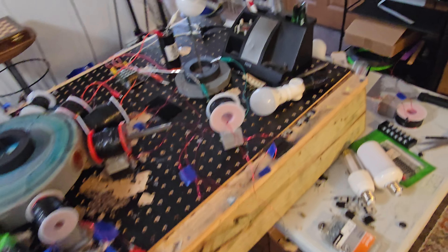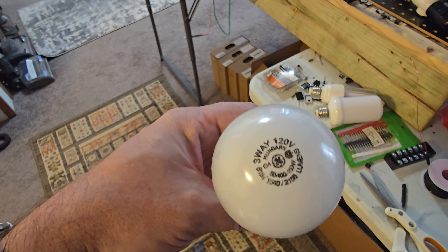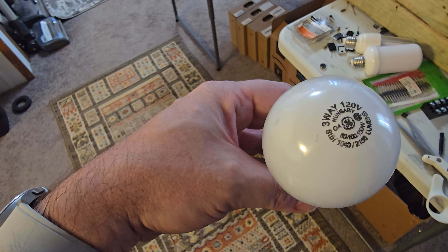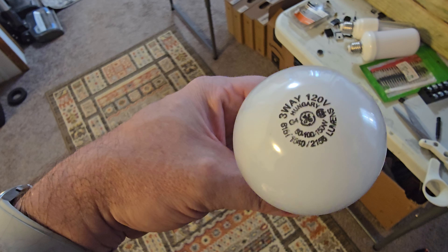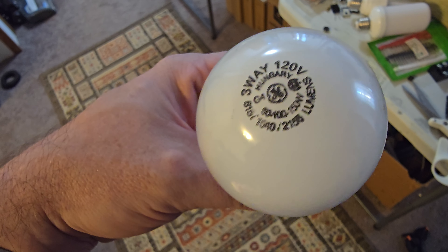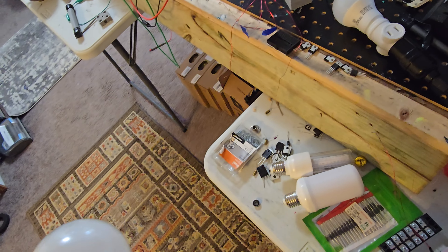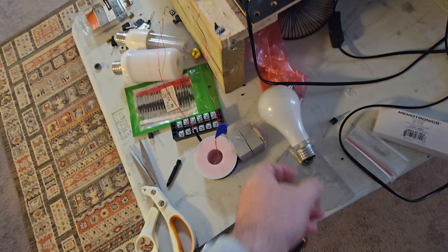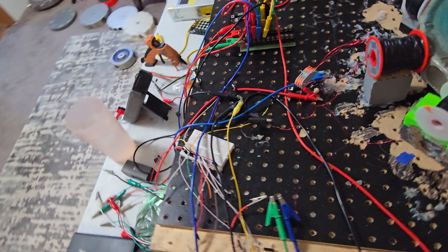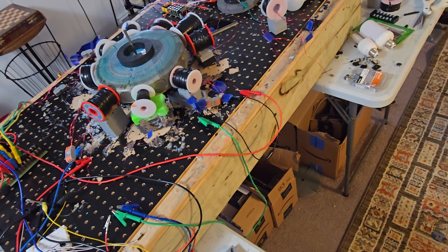I've tried this incandescent light bulb — it's a three-way, 200 watts, 120 volts, with a 150-watt setting — that's a lot of watts. Maybe one day we'll give this one another go, but I don't think we're going to have enough heat to light up the filament. I think it just needs more stable amperage — that's what I'm really missing.